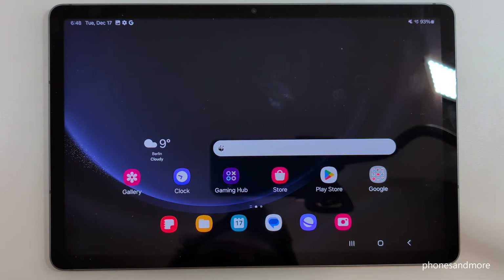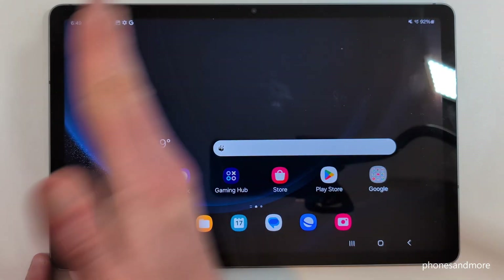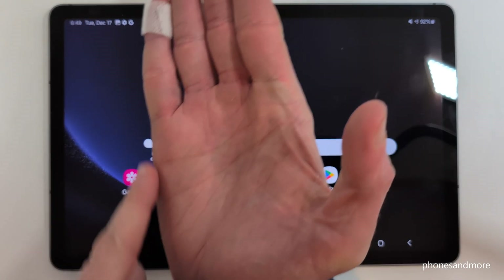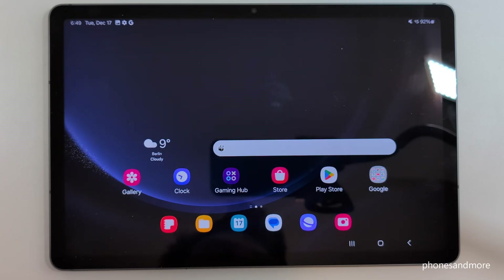There's a second way to take a screenshot: use the edge of your palm, swipe it across the screen, and you'll have a screenshot. One more time — take the edge of your palm, swipe it across the screen, and you have a screenshot.